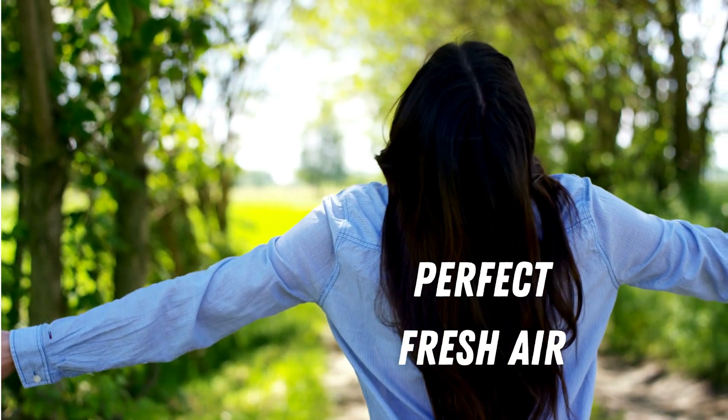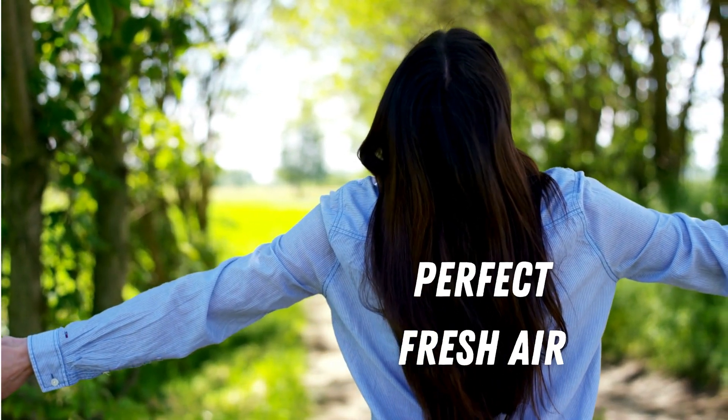We will use ESPHome to integrate this sensor with Home Assistant. But hold on — we are not just using the particulate matter measurements from the IKEA sensor. We are turning this sensor into a smart powerhouse that can also play with lighting and monitor CO2 levels, for example. The main goal is to ensure perfect fresh air in our house.